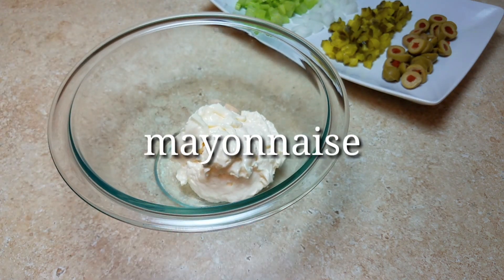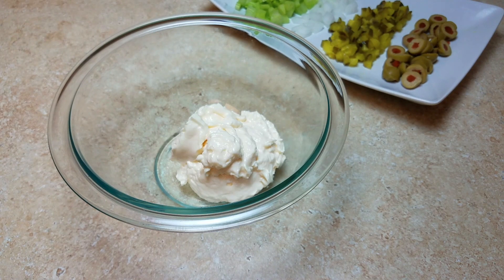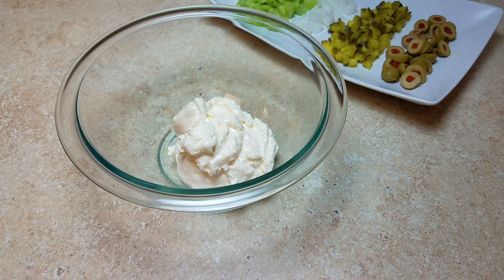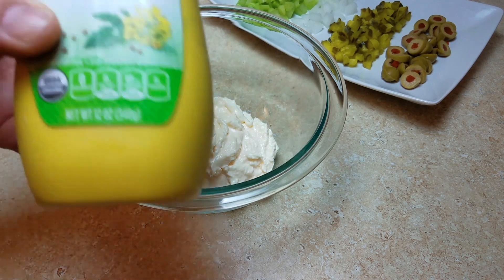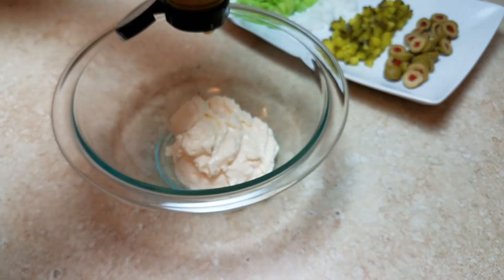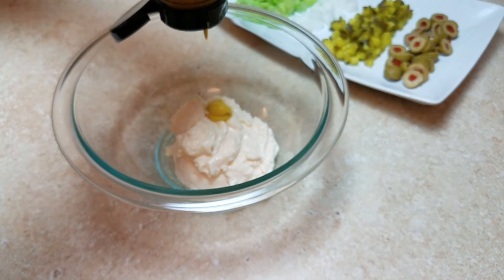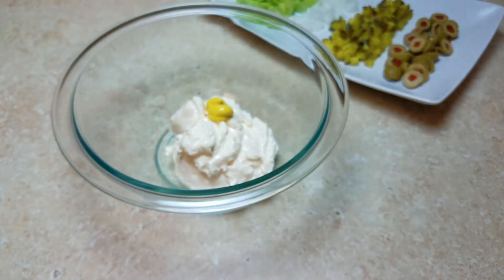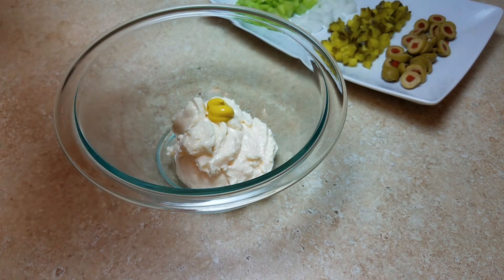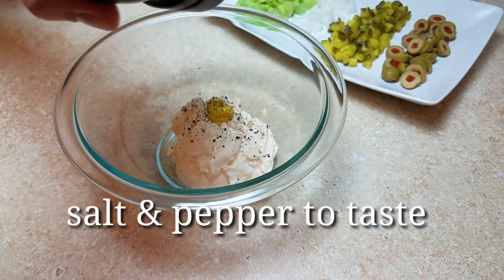On to the mayo: I'm starting with a half cup — I'll probably add about two more tablespoons, but a half cup is a good place to start, and it is a packed half cup. I'm also using a half teaspoon of yellow mustard. If you don't like yellow mustard, leave it out; if you want to use another type of mustard, go for it — use what you have and what you like.